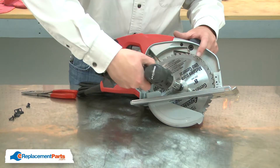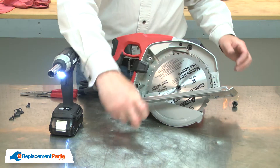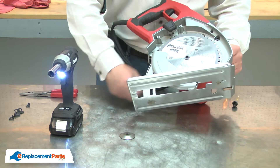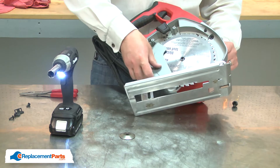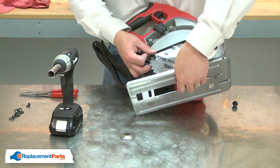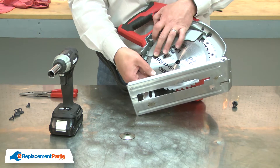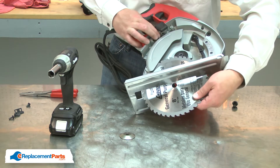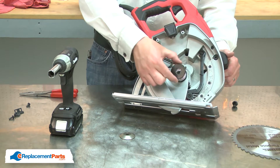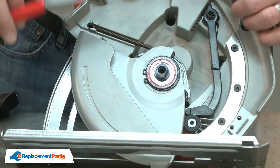Next, I'll remove the blade and the inner blade flange. Now remove the lower guard — the guard is secured with a large retaining ring.